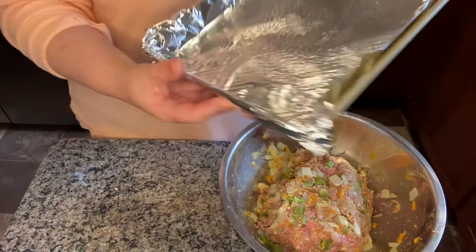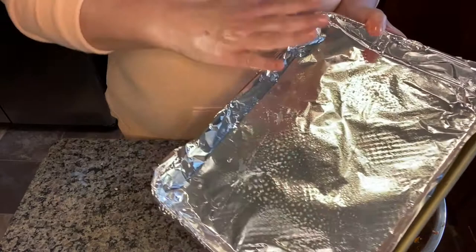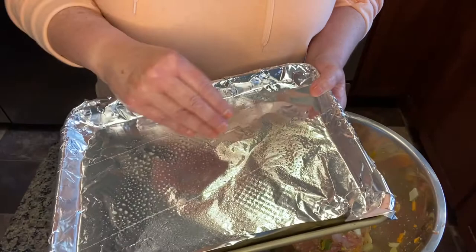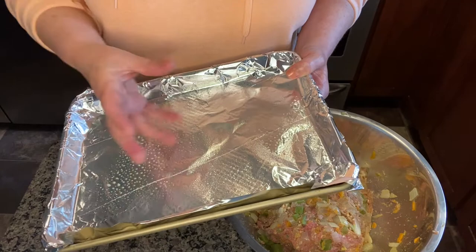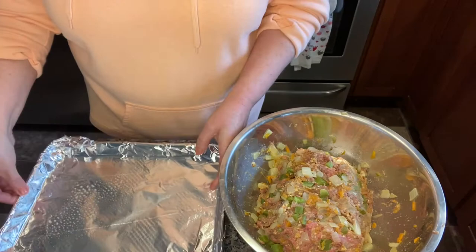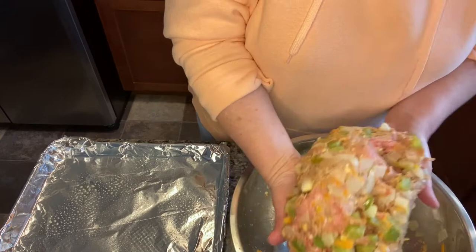I have a small baking sheet that I've lined with foil and sprayed with a light coating of cooking spray just in case. You want to cook your meatloaf on a pan like this so it has room for the fats to cook out. If you put it in a loaf pan like you're baking bread, all that fat that should cook out will just stay in your meatloaf and it'll be very fatty. So always go for a baking sheet and just form a loaf on it — it will hold its shape, I promise.